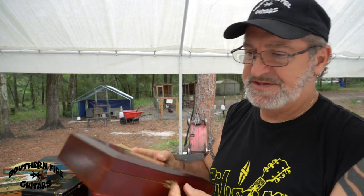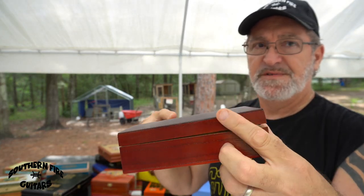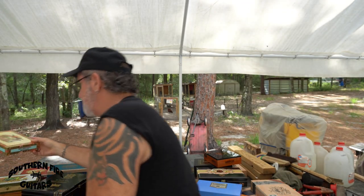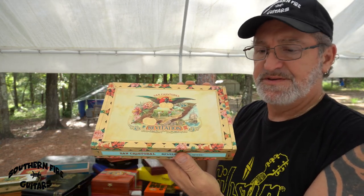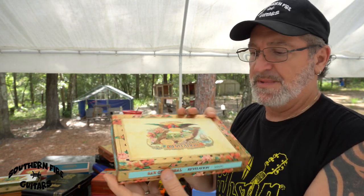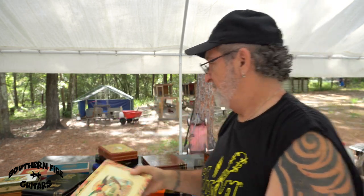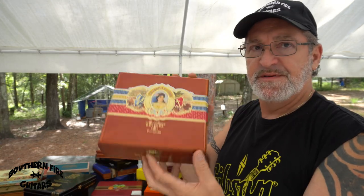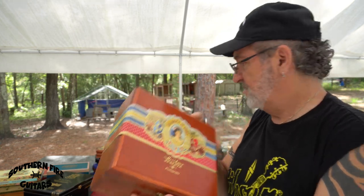Now, there are different types of lids. See, this one has a type of lid that covers half of the side like that. And then you have these here that are what I call drop-in lids — they just drop in. So there are different types of lids, depending on what you like to build. I could build either one, doesn't matter to me — I just go by the look of the box. This is a nice one, San Cristobal, real pretty box. And we have some deeper ones also — these make good guitars as well.